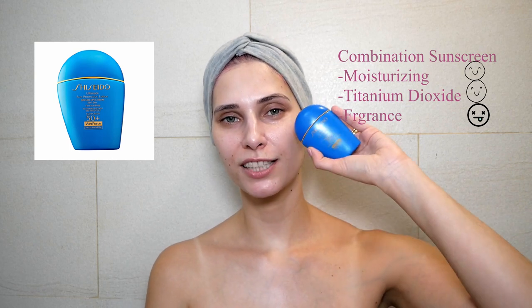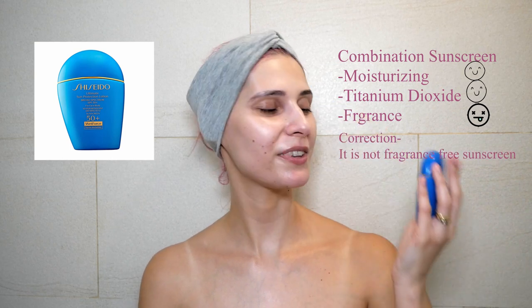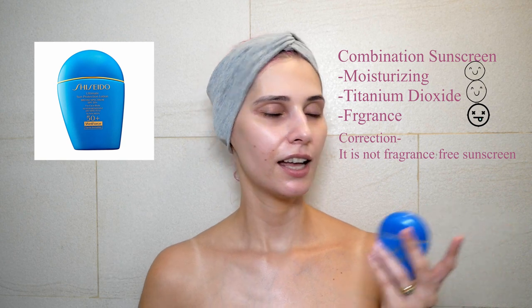This is the look after 10 minutes. The Shiseido SPF 50 has no fragrance, it's really moisturizing, a little bit dewy, and a little bit tacky and sticky.